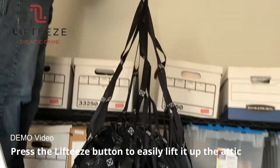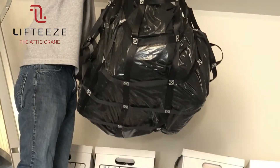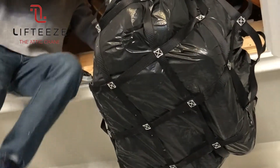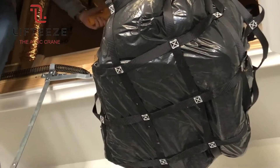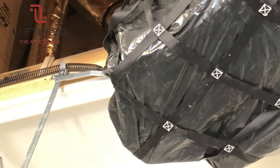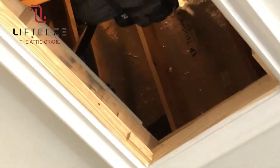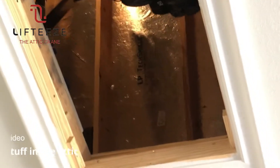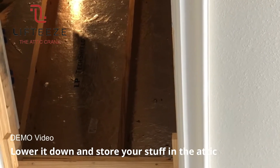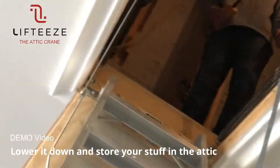Now we're going to do it like this. We're going to go up here — get it up, get it up — and then once it's up here you can lower it down. Got it. And that's it, we're done.